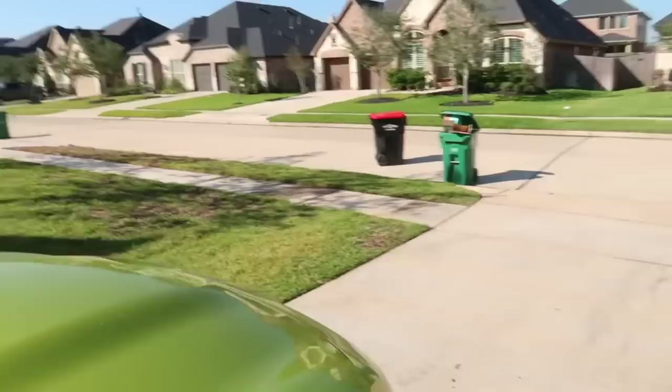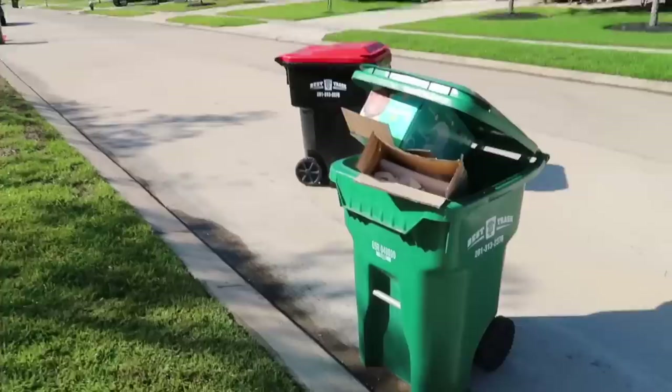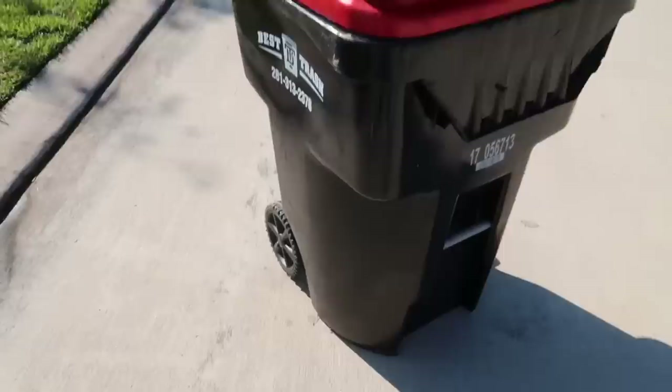Why you gonna pull up your truck in the road like that? That's disrespectful, bro. You don't do stuff like that. Why she got one in the road like this? What's wrong with these people? They really be tripping.